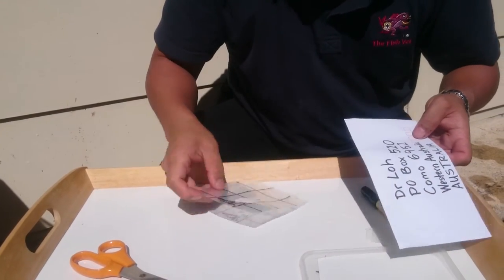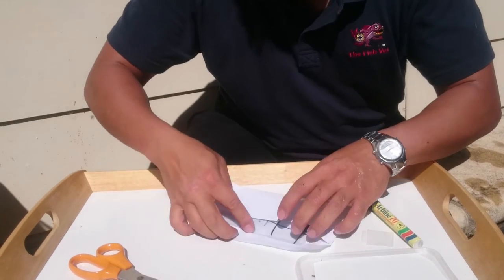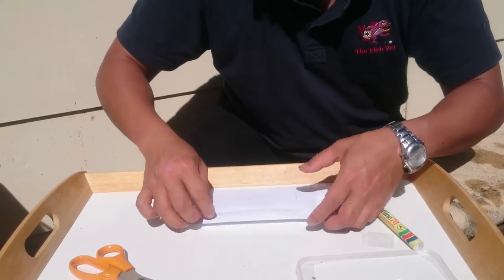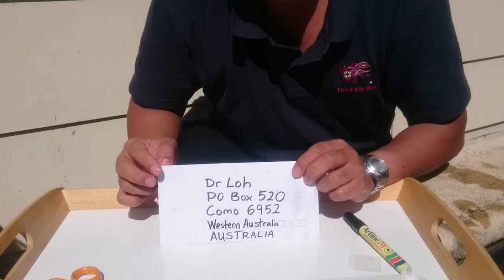Basically, with the dry material, you can actually put it into the post. Put your stamp on, and you can post that to me, and I can help you make the diagnosis.